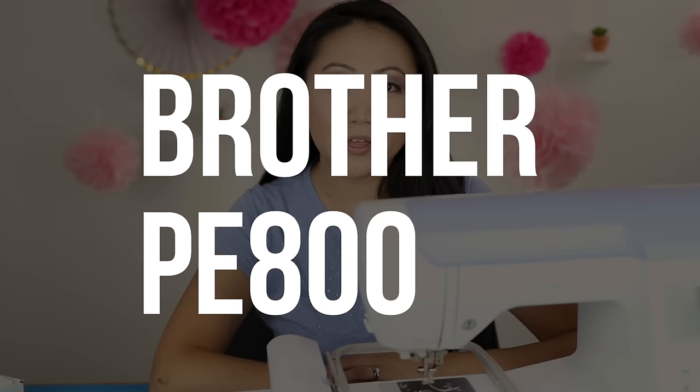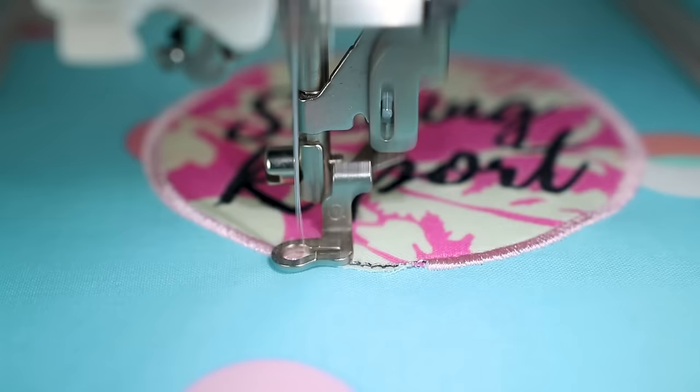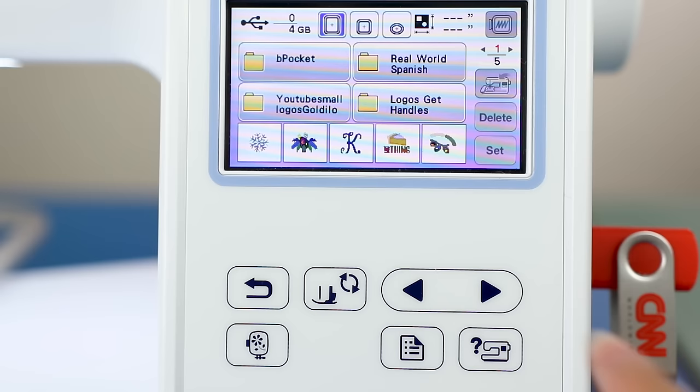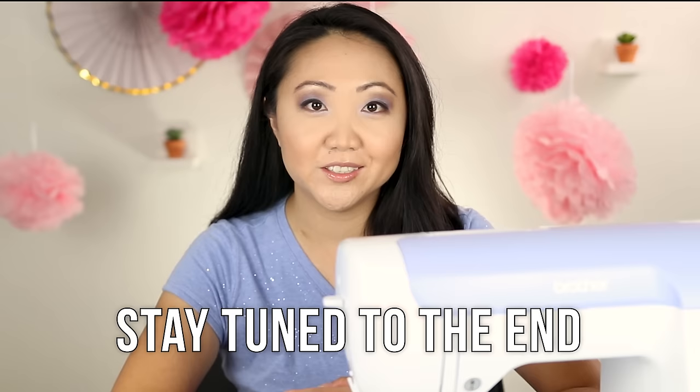We're covering the basics of the Brother PE 800 embroidery machine. Welcome to the Sewing Report, I'm Jennifer Moore, helping you discover your love of sewing, crafts, and DIY projects. I'm going to be doing more videos on this machine. This is an embroidery only machine and I've had it for about six months. I'll cover threading the needle, changing thread, winding the bobbin, hooping, and the touchscreen features. Stay tuned to the end for my honest thoughts on whether you should buy it.